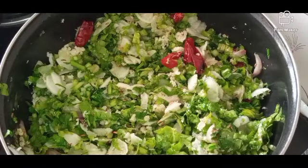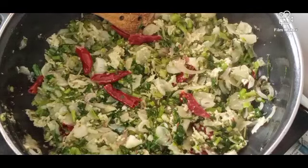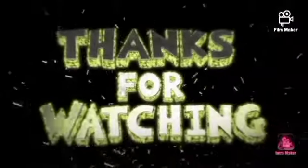Let's mix the taste after the taste. Mix well. This is the recipe. Please like and share. Thank you.